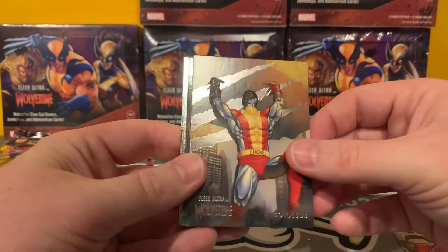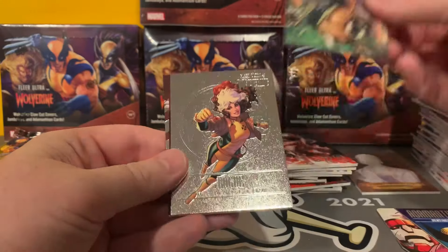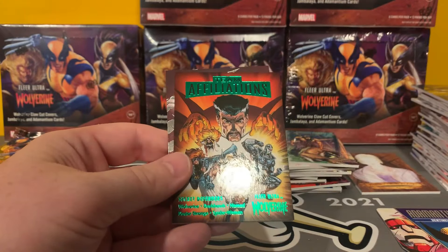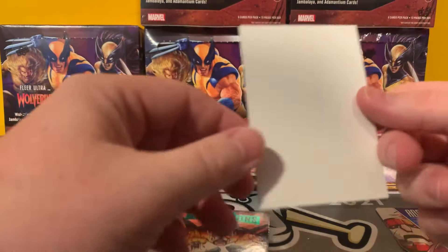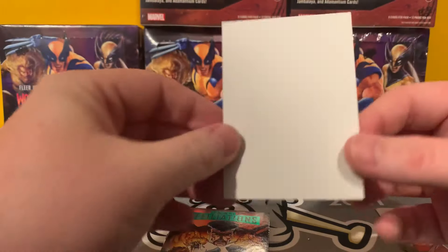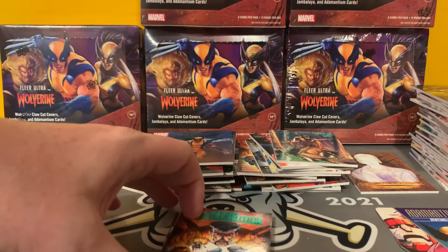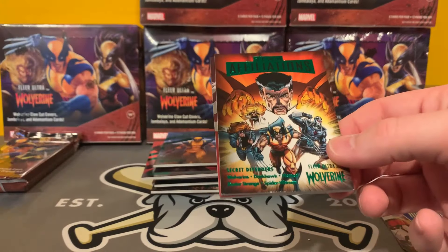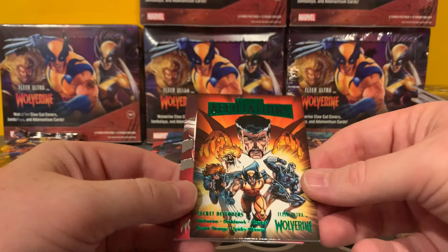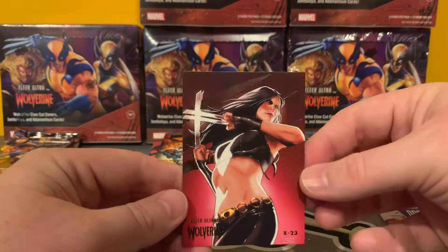Colossus. Aliases. Got a Rogue Medallion — look at that, error card, right? No back on that one. Interesting. I don't think I'm going to call Upper Deck about it. Affiliations — Secret Defenders is the Green Parallel of the one we already pulled. And then a very cool X-23.